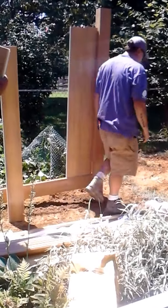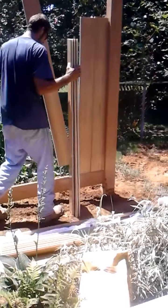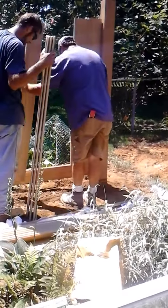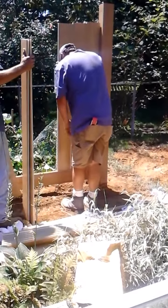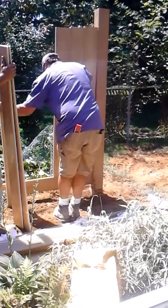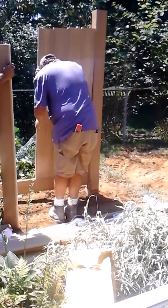Now he's putting up the panels. These panels are glide locks — they slide right into the bottom and lock in. No tongue and groove. It's not a tongue and groove fence. This fence will not fall apart or bow out on you.